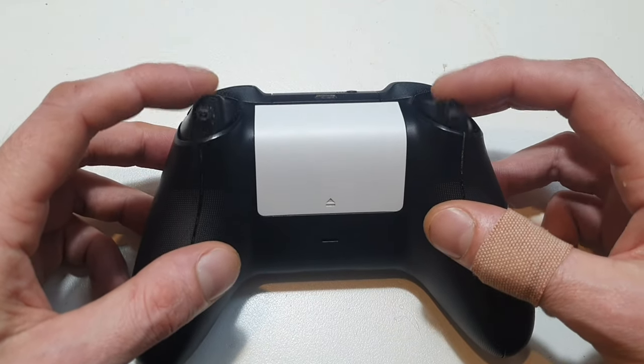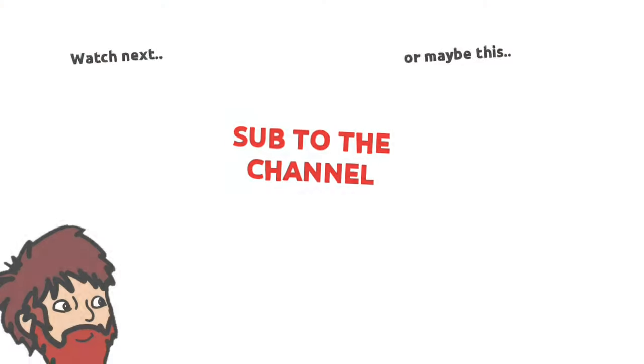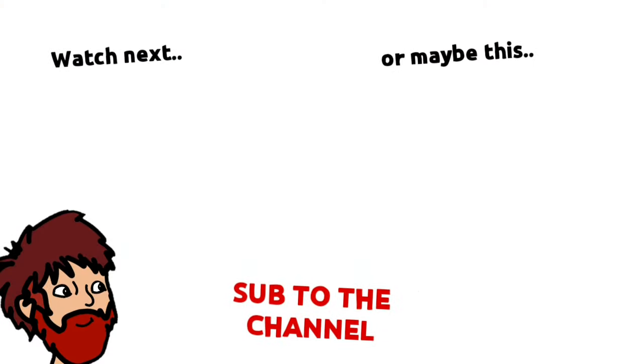And aside from that, Bob's your uncle, she's all finished! Anyway, if you enjoyed the video, please like and subscribe, and check out my other videos on the screen now. Thanks champions!